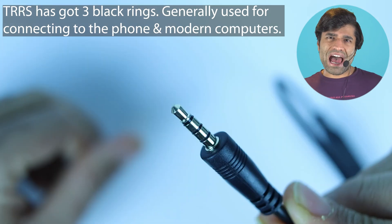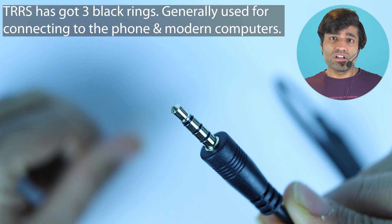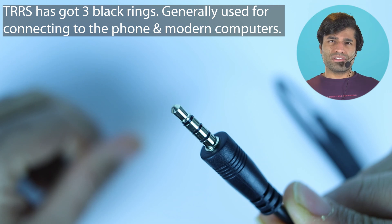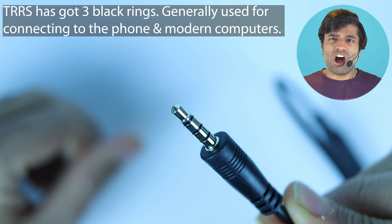If you read the user manual of a wireless microphone, they will say you need to connect the TRRS end of your receiver's cable to the computer. But I found out that it's not always the case.